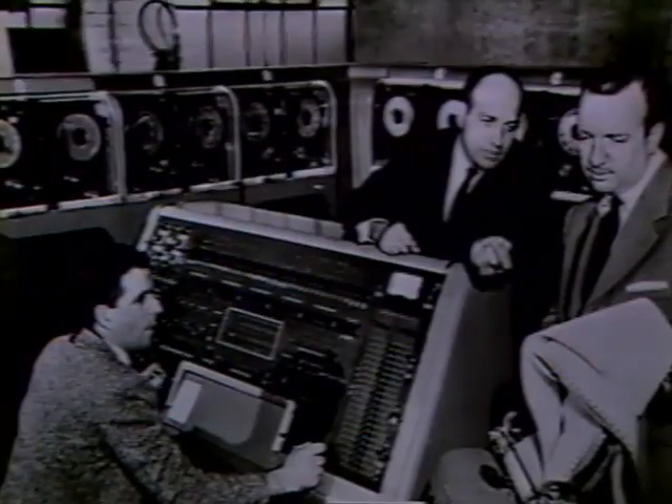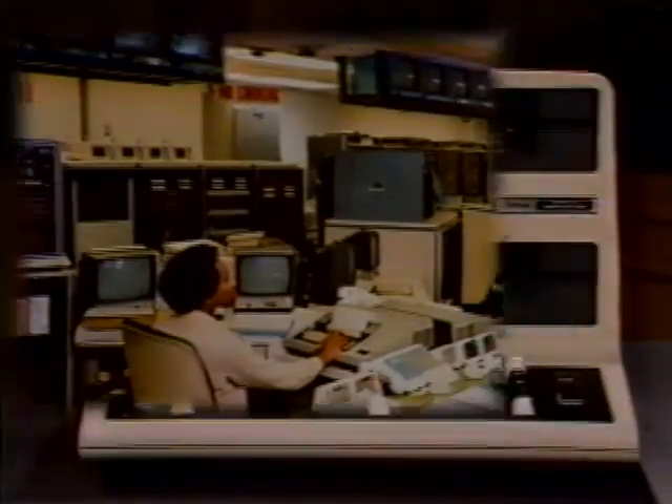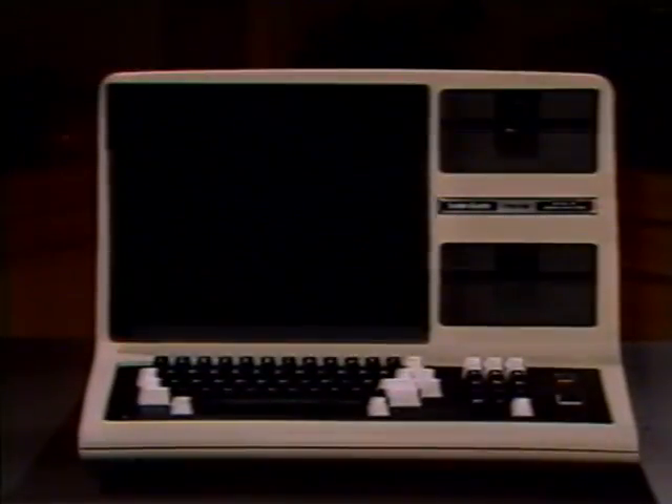As computers grew in stature, they shrunk in size. Today, the same kind of computer that took up two floors of a building just to match boyfriends and girlfriends on TV is no larger or even as powerful as the computer you're about to use. A wise man once said, a thing is known by what it does. And what your computer will do for you is store and retrieve large amounts of data in short periods of time. The list of applications is virtually as long as your imagination is wide.